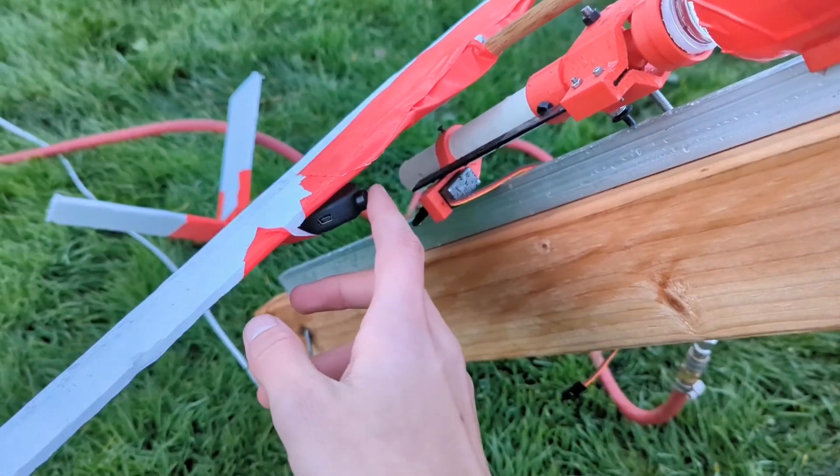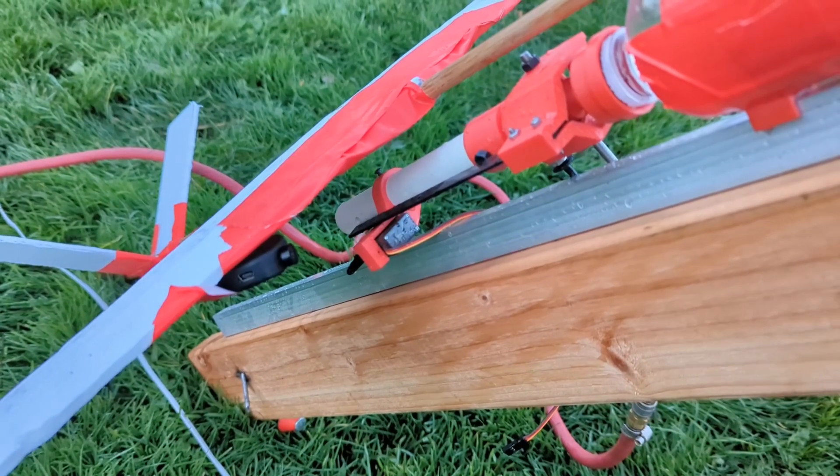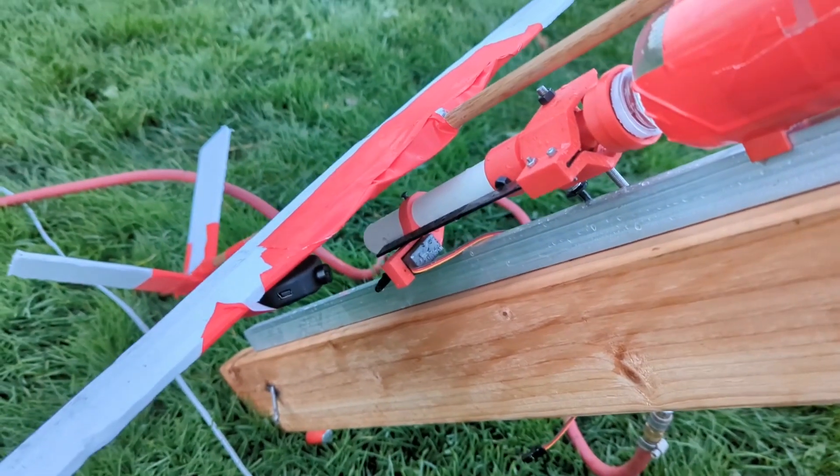I also added an onboard camera pointing up sort of towards the nozzle so we can see what the water looks like exiting the nozzle. I think that'll be really cool. This will be the last flight for today, and we'll see how it goes.